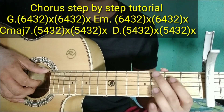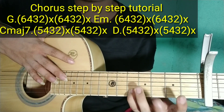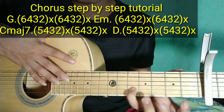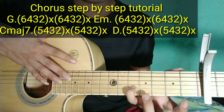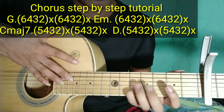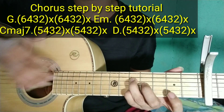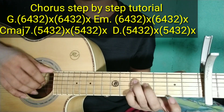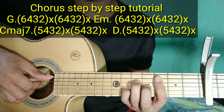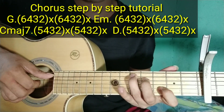Yun yung chorus niya guys. Unang chord sa chorus ay G. Pangalawang chord ay E minor — nakita ko doon, naka-play sa 5th fret ng 2nd string, 4th fret ng 3rd string, saka 5th fret ng 4th string. Ganito ang bass natin dito sa E minor guys. Tapos yung pangatlong chord: C major 7. Tapos yung D — yung kaninang ginamit natin.